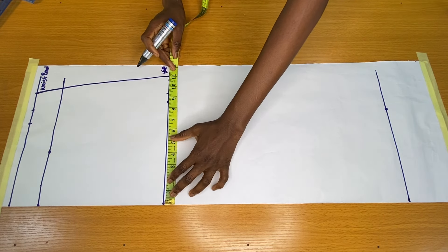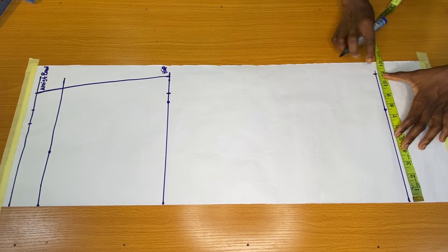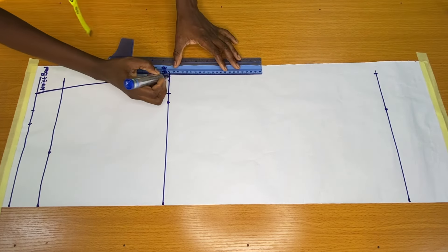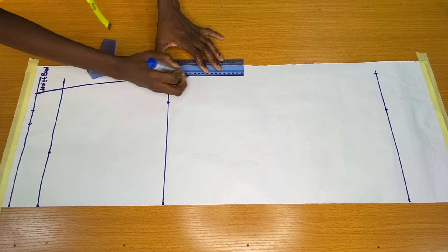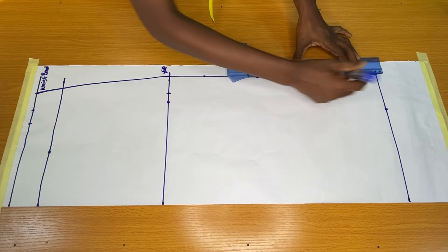To get the hem circumference for this skirt, I placed my tip on the hip circumference with the sewing allowance included — I have 11 inches. I went ahead to mark 11 inches on the hem circumference as well, to connect the hip circumference to the hem circumference.